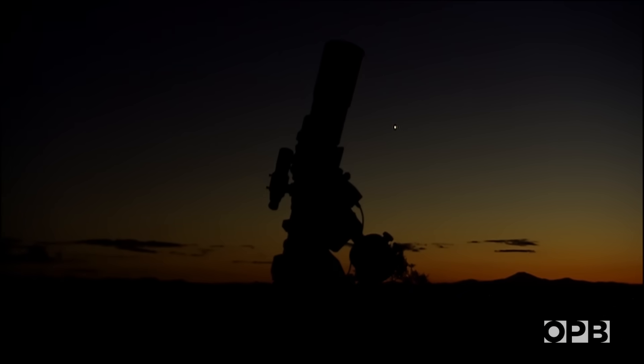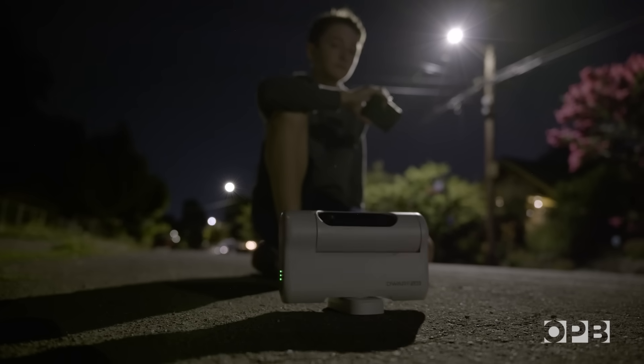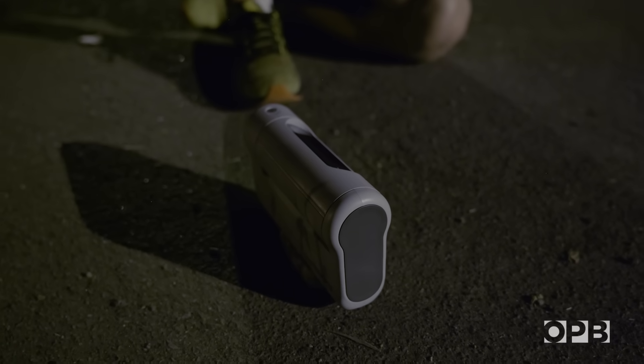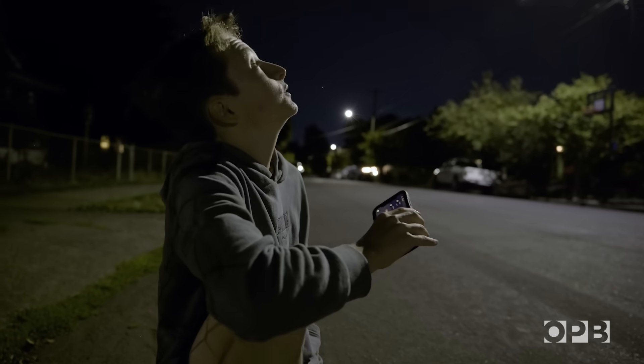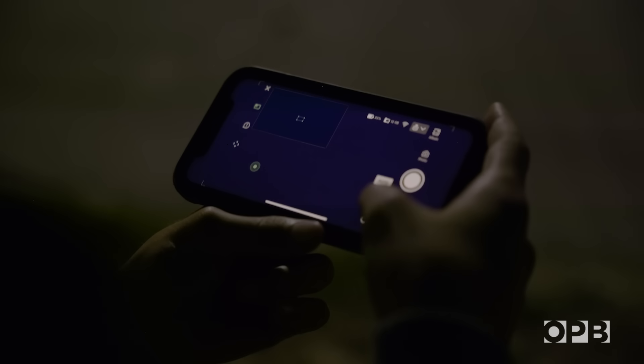Over the years, telescopes got more advanced and a lot more accessible to amateurs like Nico Ferguson. Want to photograph a galaxy? Now all you need is a few hundred bucks and a phone. I think it's really cool to be able to take pictures of these distant objects in space. The results afterwards can be astounding.